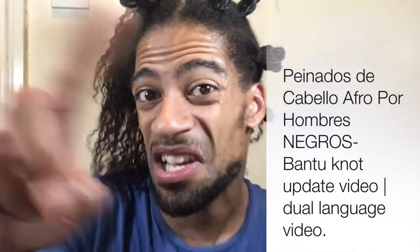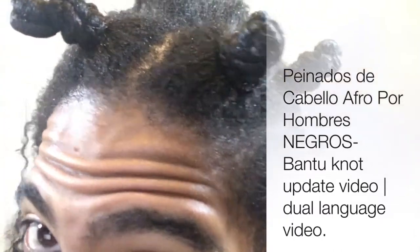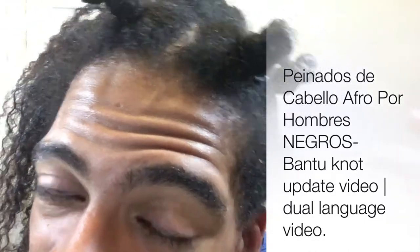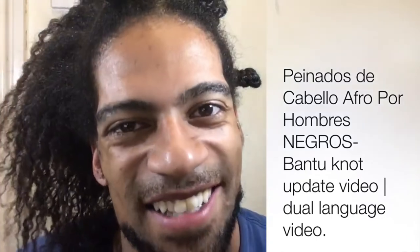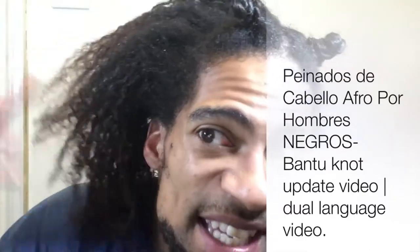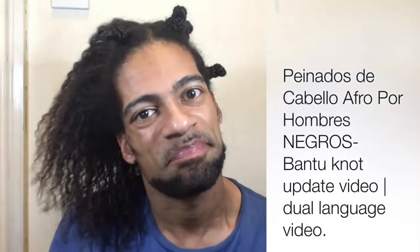En este momento estoy haciéndome los bantu knots. Son como torcidos o trenzas de dos hebras. No sé cómo explicar, pero ya no voy a mostrar. Mi pelo está estirado porque inicialmente mi pelo era en trenzas, y después de las trenzas los sale un poco más suelto. Mucha vez la gente dicen cómo haces eso, y los vídeos mostrará todo en claridad.